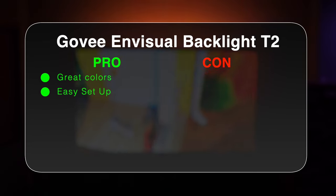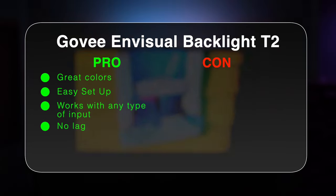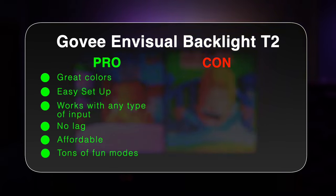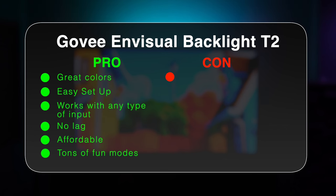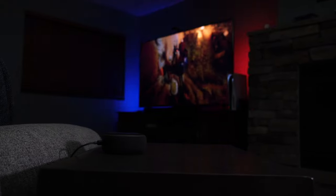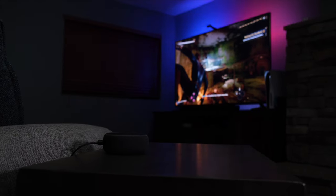Overall, the Govee InVisual Backlight T2 is a ton of fun. The colors look incredible, there's no lag, and it makes me want to watch TV more than I already do. The only downside is that it makes watching other TVs in my house about as exciting as driving an eight-year-old Toyota Camry. So out of the box this thing is pretty great, but with a little home automation wizardry we can make it even better — we can even use it to notify our kids to get their butts upstairs for dinner. Now that is parenting at its finest.